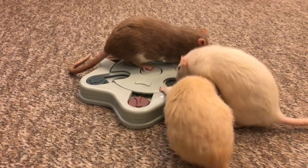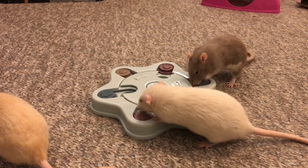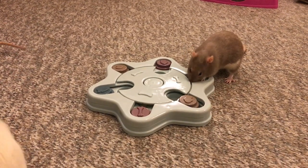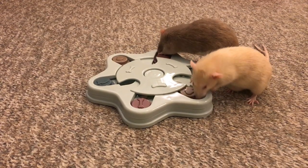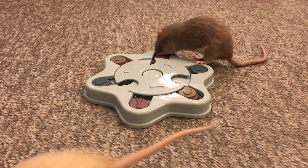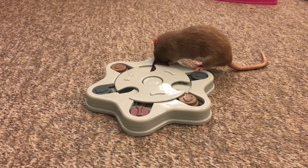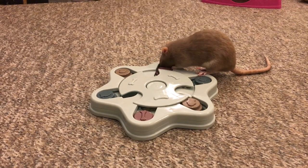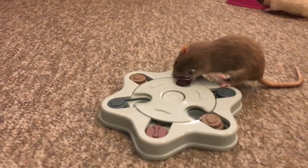So here you can see they are trying to figure it out, and this toy works in a few different ways. You might remember that I actually have another toy like this — it's a little bit easier. It's shaped like a paw print, and when the rats want to get food from that, all they have to do is move the pieces around, which they have to do here too, but it's a little bit different.